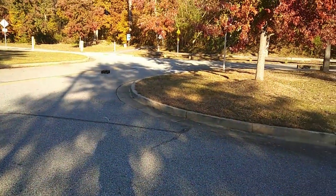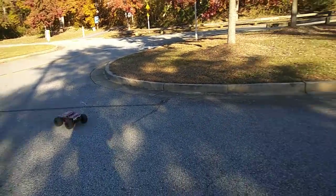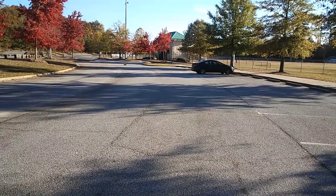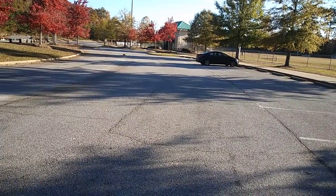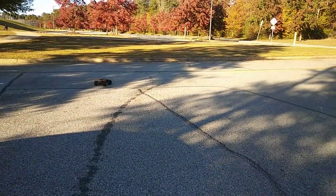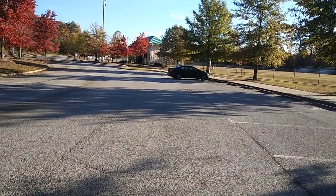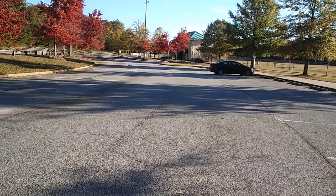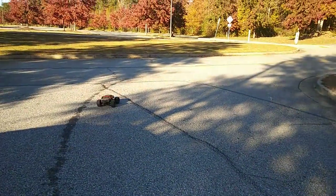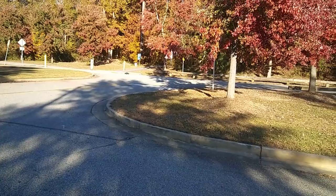No wheelie action — I thought I'd get a little wheelie going but it's still getting up pretty good. I'll take it off the road and try to run it out there as well to see how it runs. I think a mild brushless system would do this car justice.